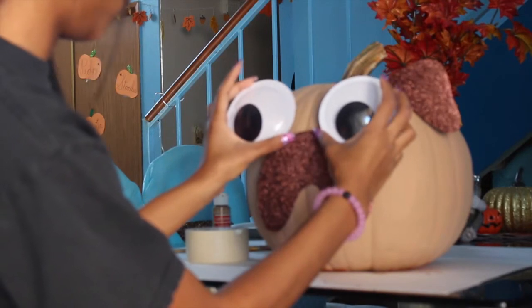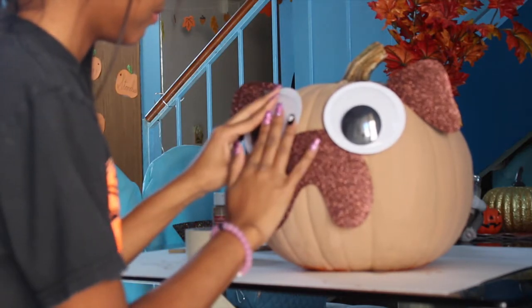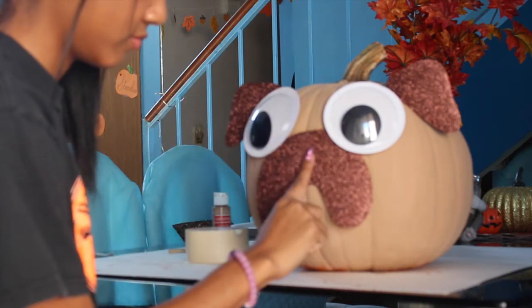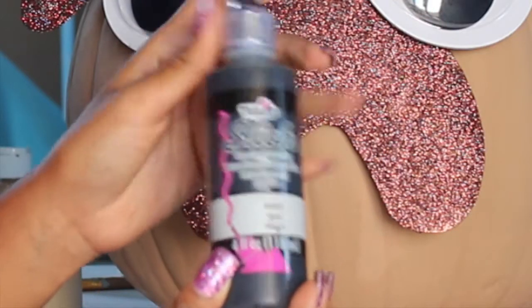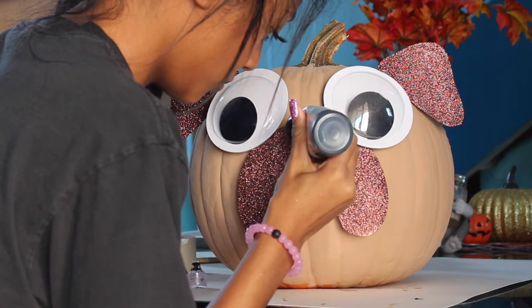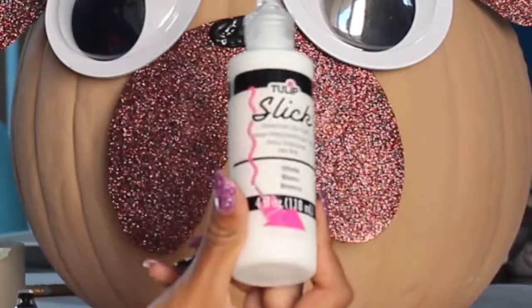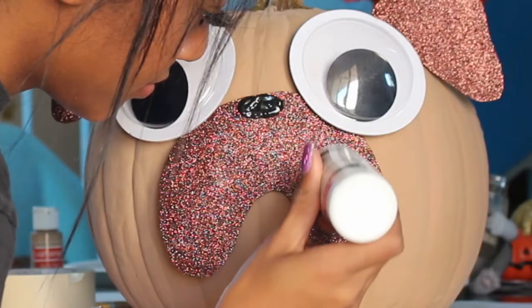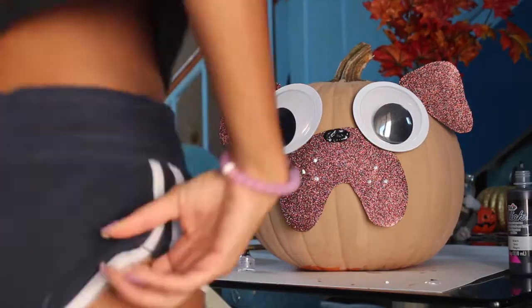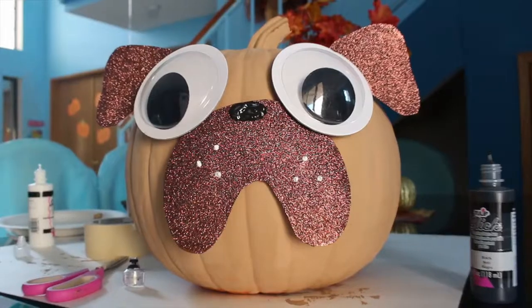I forgot we didn't put a nose, so I'm taking my black fabric paint and simply drawing a little black oval right on top to make the nose. Then I'm taking my white fabric paint and making those little whisker dots right onto the pumpkin — very, very easy. I also realized I left the little stem on top naked and didn't like that, so I just painted right on top of it.